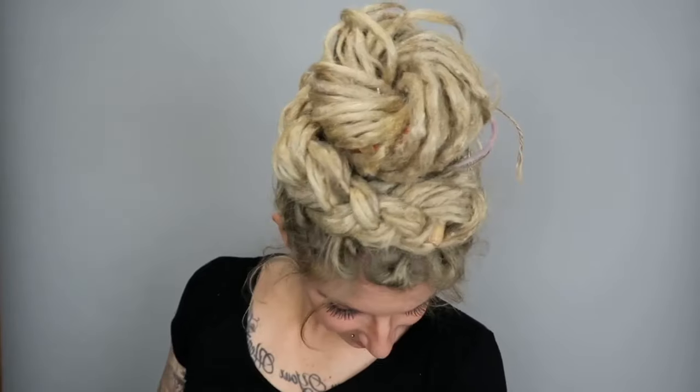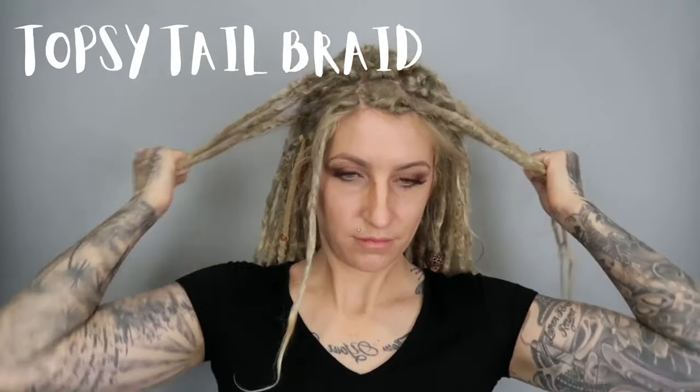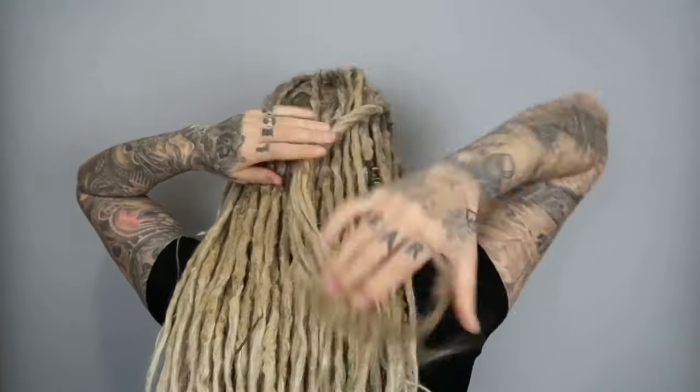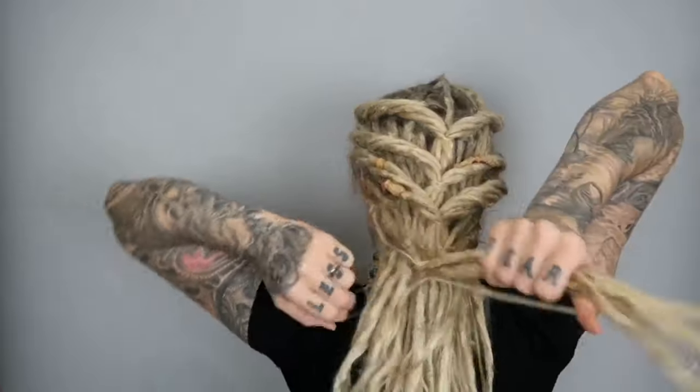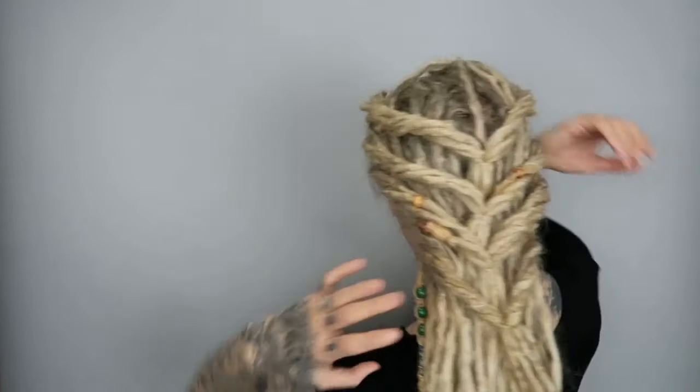Topsy tails: take some hair from the front, secure it in the back, loop it through twice. Take some more hair and repeat that again, and again — this is giving Khaleesi vibes. Repeat again and again; had to turn to the side because arms didn't reach. At the end, take some dreads with hair wrap and wrap it back and forth around, then secure it to tie it off.